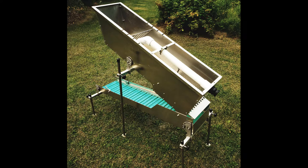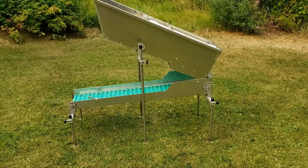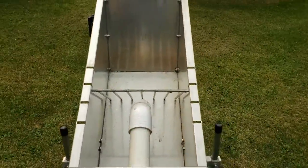Hi, this is Tyler with Infinity Prospecting. Here's a short video of our 10-inch Highbanker prototype, now available at infinityprospecting.com. A special thank you to Kim from Devon Gold, who assisted in the design and will be manufacturing many of the components.